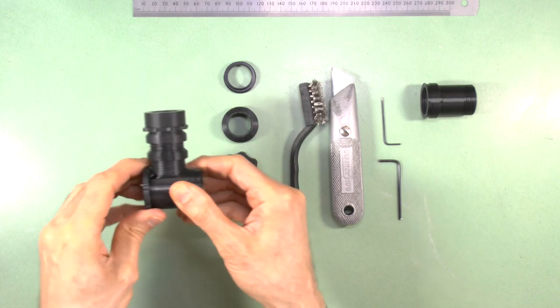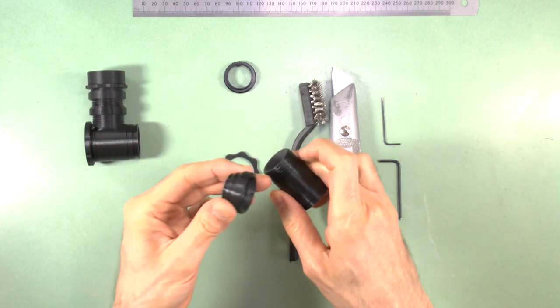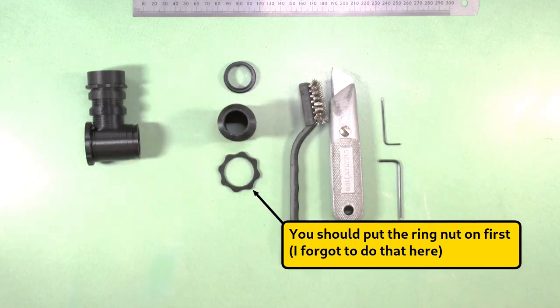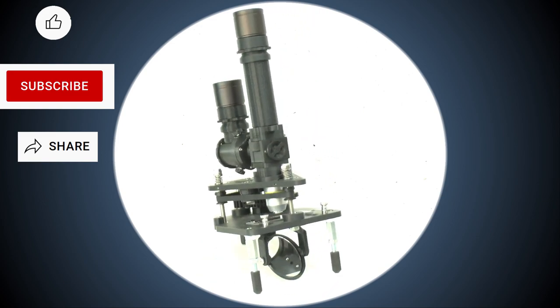For the C-mount system, simply thread the C-mount extension fully onto the modified C-mount ocular thread. Your trinocular camera port assembly is now complete and ready to use.